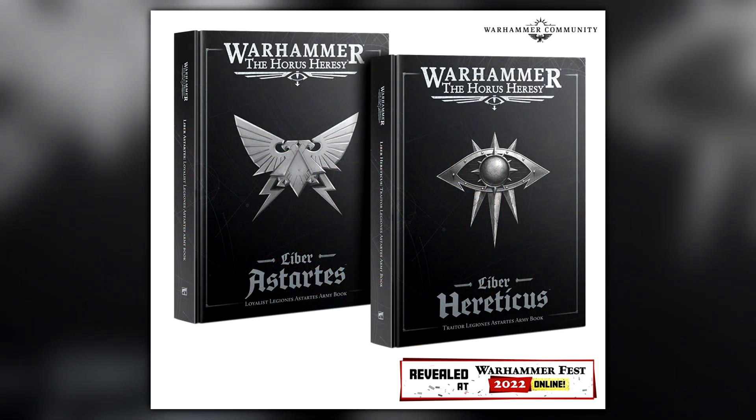They're also going to be selling the Liber Astartes and Liber Hereticus. These are basically the rule books where you have all the Legion rules — Ultramarines, Imperial Fist, Raven Guard, Salamanders will be in the Astartes one. The Hereticus one is going to cover the Emperor's Children, the Iron Warriors, the Sons of Horus, etc.